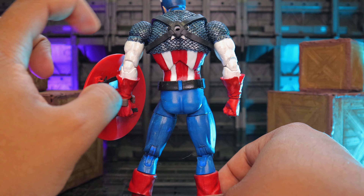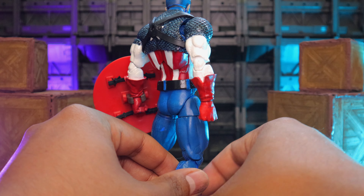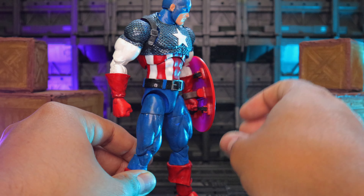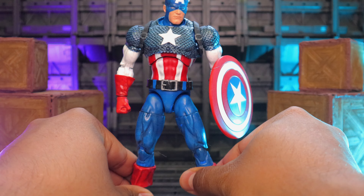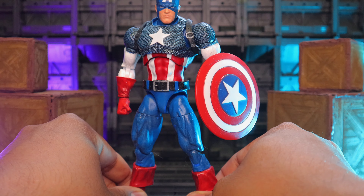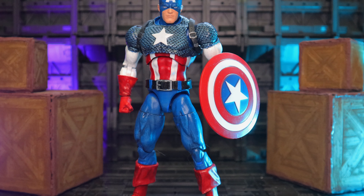I gave him an opening so he can put his shield on his back. He's a bit buff but I don't mind. I like when Cap has broad shoulders — it's just he looks like he's ready to fight. I really like that.